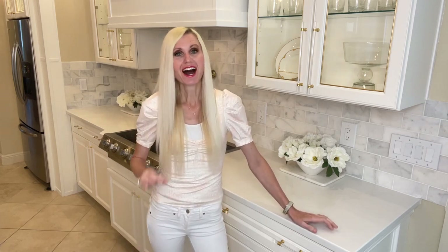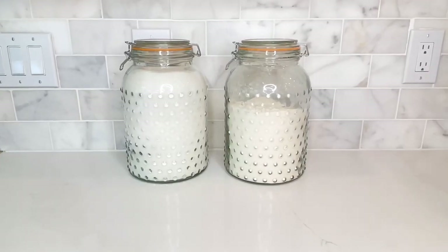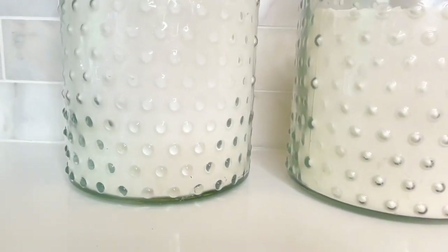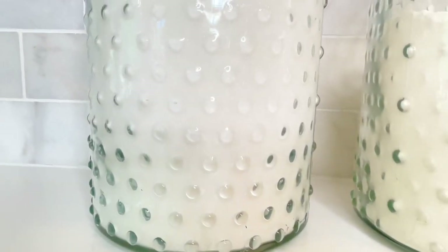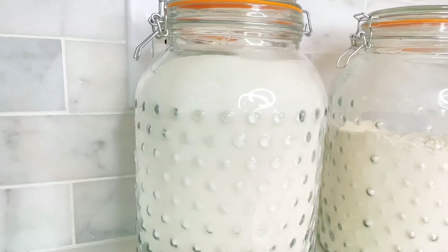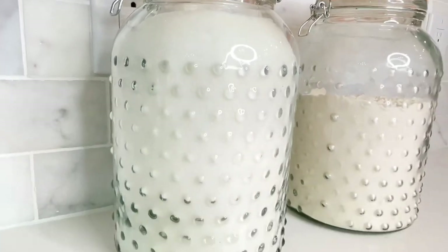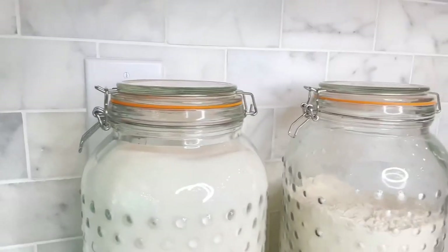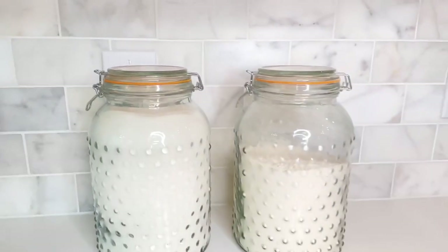Another common item is flour and sugar jars. I found these beautiful jars at Home Goods with a raised dot detail that I think is very unique and pretty. I filled them with flour and sugar, and if you can find some pretty glass jars to display your everyday cooking ingredients, it definitely makes them look special.